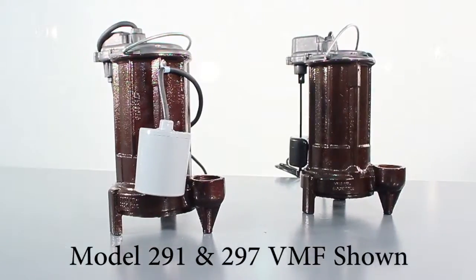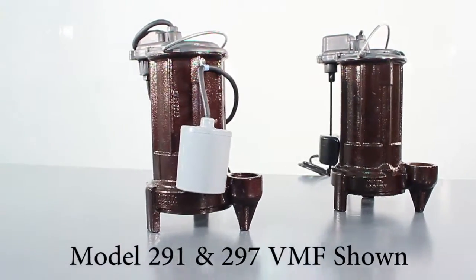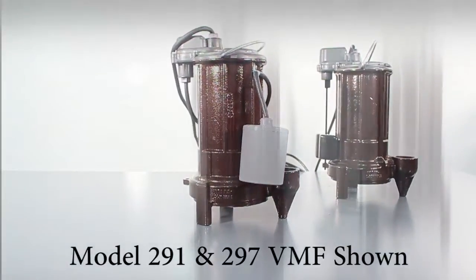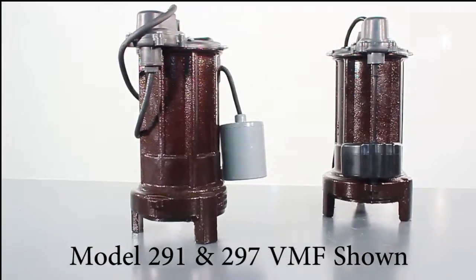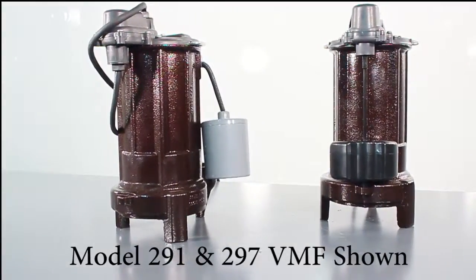All the pumps in this series share similar construction: a half horsepower motor, a durable cast iron unibody casing with epoxy powder coat finish, and a semi-open impeller for superior solids handling ability. The main difference between the models is in the operation.